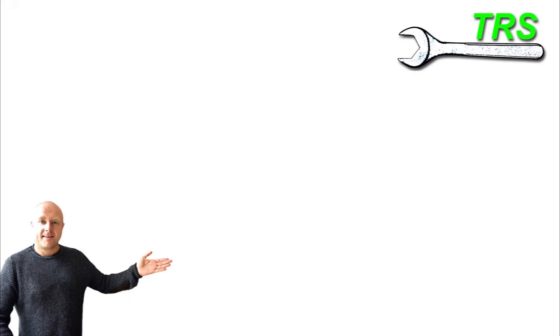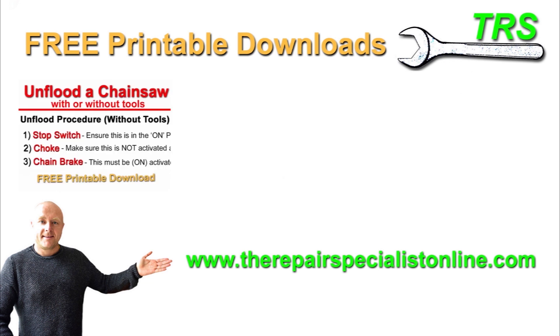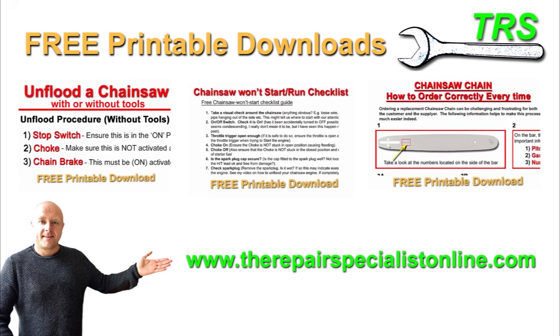Thank you so much for watching this video. Please do take a look down in the description below where I've got some links to my website for some free downloads. I've designed these to help with diagnostics, troubleshooting, and repairs of two-stroke engines, mainly chainsaws. The best of it is they're printable, so you can take them into the workshop with you and work at your own pace. There are some paid downloads, but most of them are and will continue to be free. I'll be continuing to add new free content, so please do keep your eyes on the site. I shall be back soon — thank you for watching.